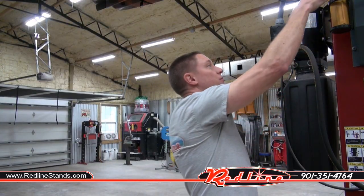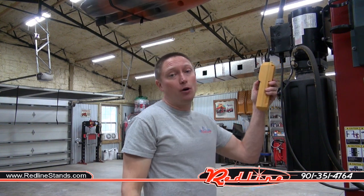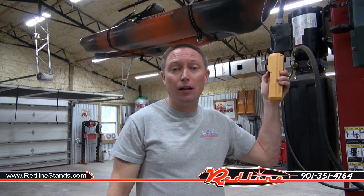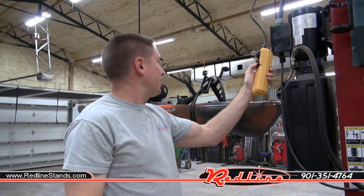So that's it — I'm super happy with my Garage Gator kayak lift. This is one of the coolest accessories I've bought for my shop in quite a while. You can use this thing to hang bicycles, whatever you want. I really like that I can just drop this thing right into the bed of my truck and pick it right back up. I'm going to put a link down below in the description where you can get one of these on our website, redlinestands.com.